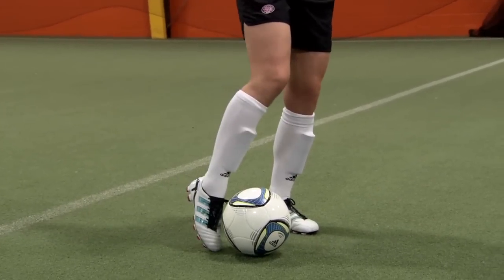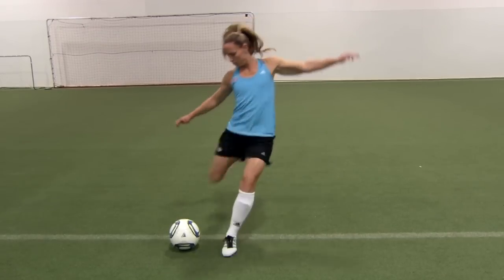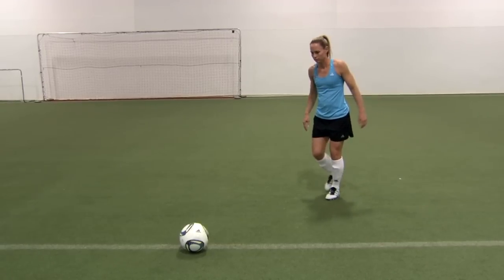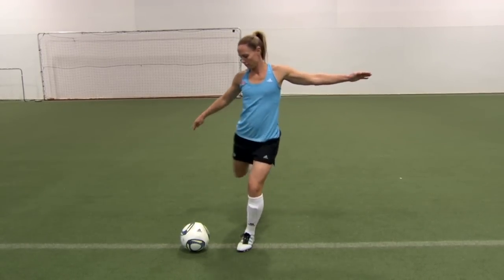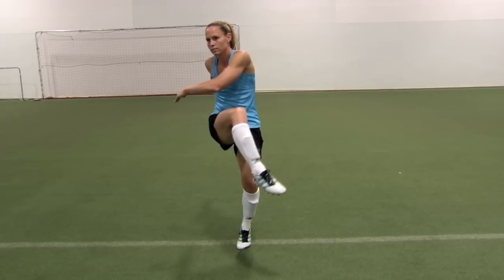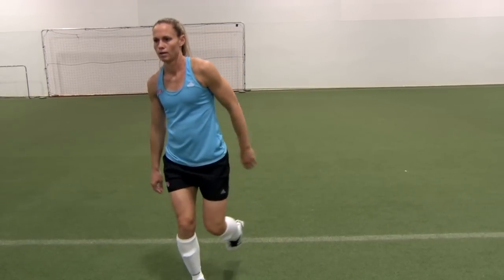Finish your shot by keeping the toes on your kicking foot pointed down. Your head is also still down with your eyes focused on where the ball just was. Your kicking leg comes across your standing leg while the arm opposite of your kicking leg comes across the torso for balance. Your other arm remains out from your torso and you end up in a corkscrew posture as you land on your kicking foot.